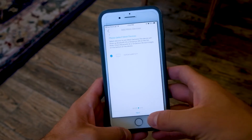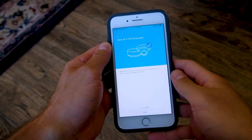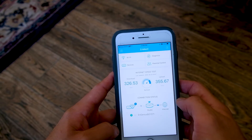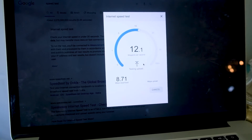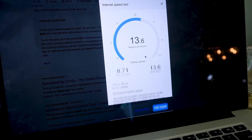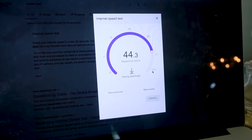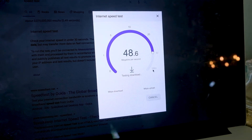The second router disperses the signal throughout the rest of the house so I can get a great signal not only in my office, but also through the rest of the house. As I was doing the test, I was getting about 8.7 megabytes per second in the back corner of my house. Then once I turned on the router system from Ingenious, I got almost 49 megabytes per second in the back corner of my house, compared to the 9 that I was previously getting. So I was super stoked with the results.